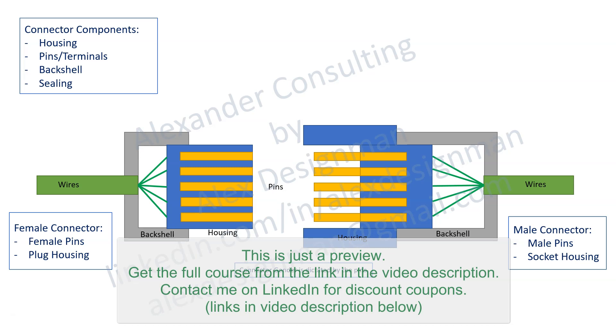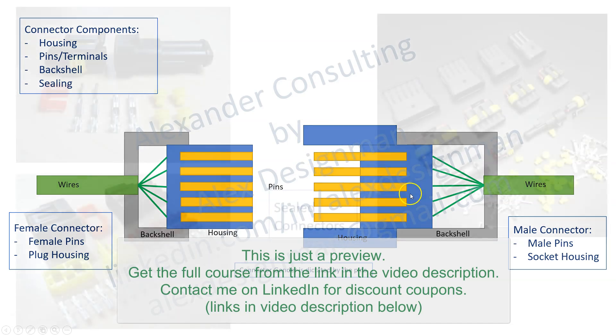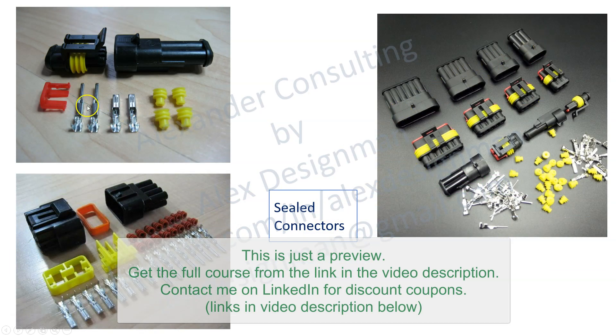There are male and female connectors — those are the general names used in automotive. Connector gender is dictated by the pins, not by the shape of the housing. The housing shape can be a plug or a socket. A plug is something that gets inserted into a socket, and the plug will have female pins inside. The socket will have the male pins. You can see sealed connectors in bigger sizes, with two pins or multiple pins. In the 3D models we'll see more about how the housings look.